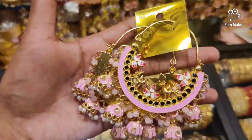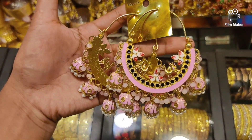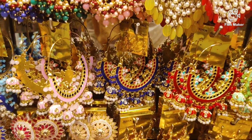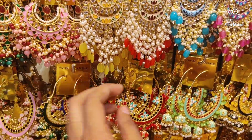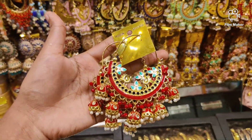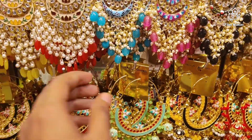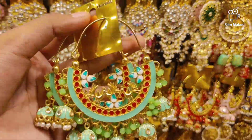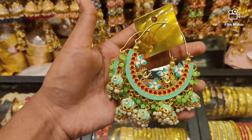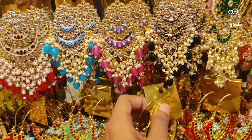The price is $700. Then this is a green color and then this is a blue color. Then this is a red color and the price is $600. Then this is a blue color and then this is a lemon color. It is a pretty good lemon color. The price is $600.